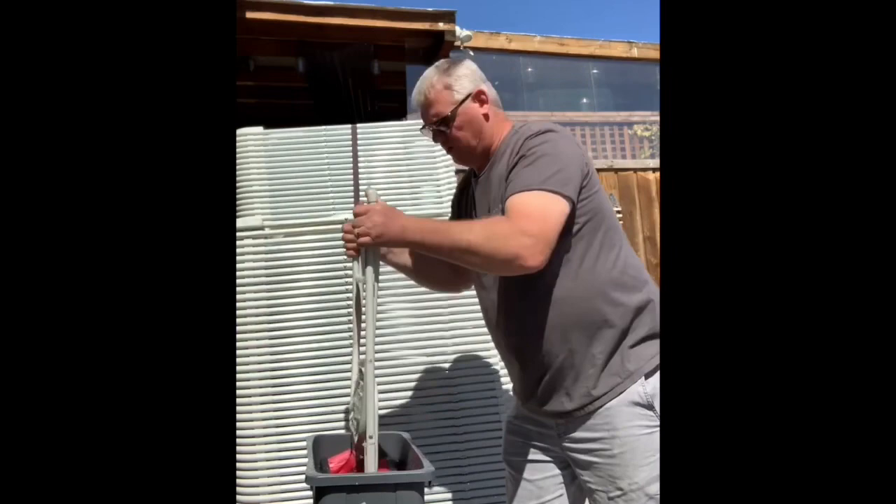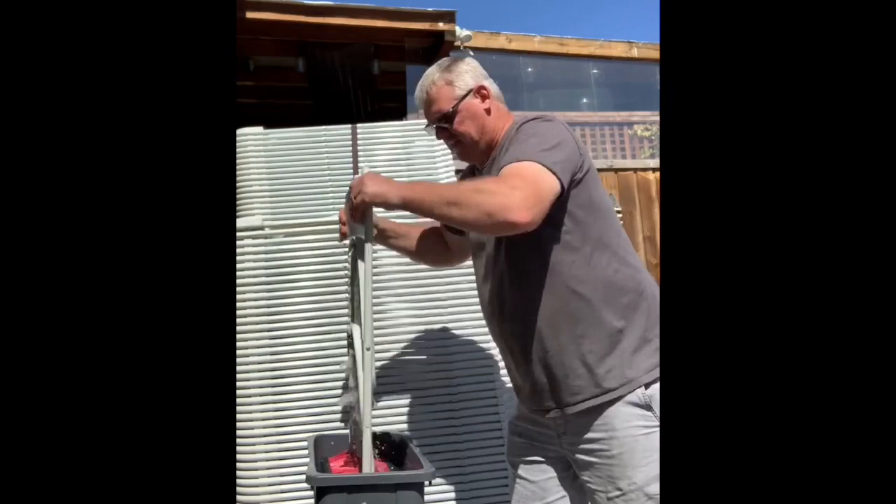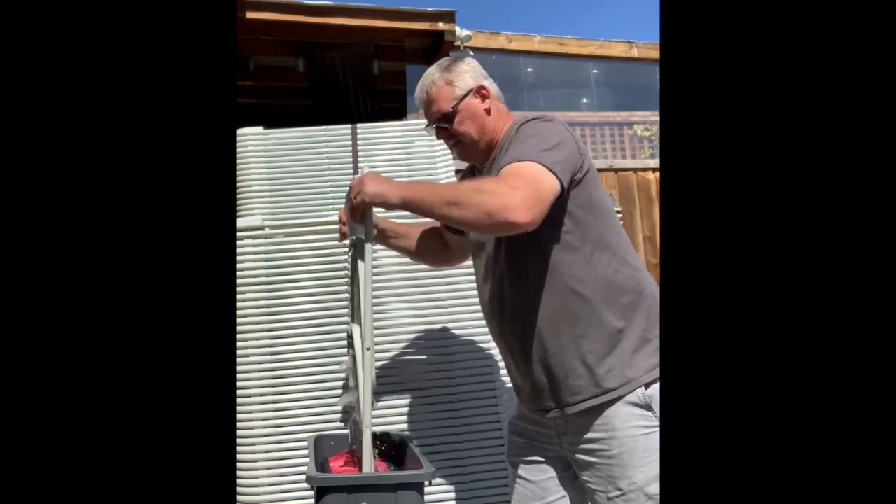Push it in, pull it out, flip it around — in, out. It gets the front, the back, the feet, the sides, and this area where it's hard to clean. And it's all clean. It's like unbelievable. Check it out.